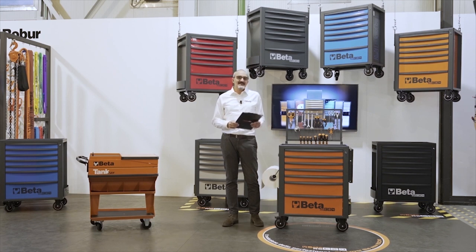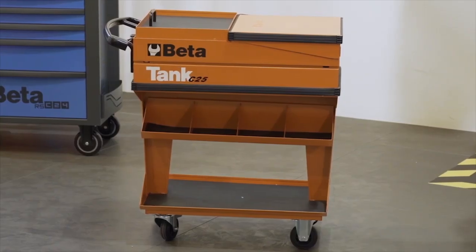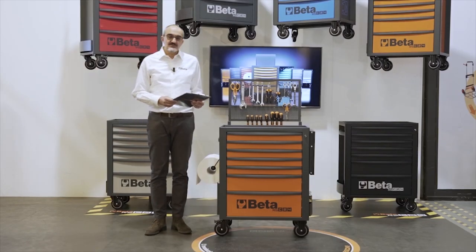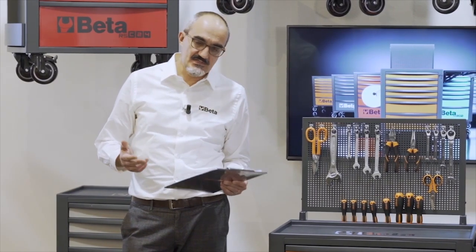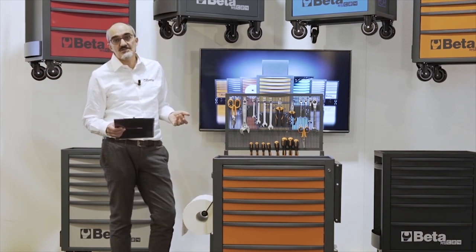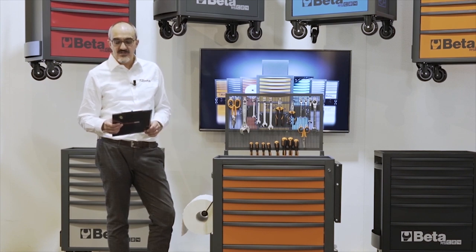Beta has always been a leading pioneer in the manufacturing of tool containers. Our first container, the C25, was launched in 1969 and represented a real revolution in the manual world. The Mobile Roller Cab C24, introduced in the 80s, is rightly part of this development process. Since it was launched, it stood out on the market for its sturdiness and fine details and finishes. Over the years, it was constantly changed to keep pace with technological and manufacturing innovation.